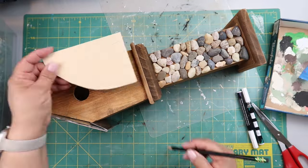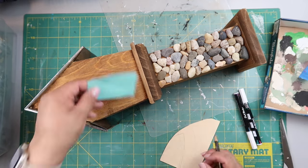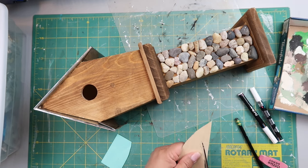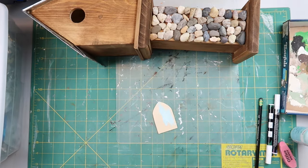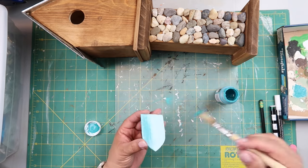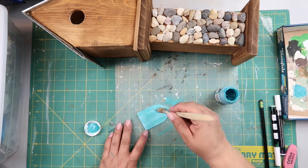Once the front base was completely covered with pebbles, I needed to make a door. I had some balsa wood left over and just free-handed the size, using a Post-it note as a rough template, then traced and cut it out. Be careful with balsa wood because it can split easily — go slow, steady wins the race. I painted it a really pretty pool blue by Waverly, then dry-brushed over it with Waverly chalk paint in Peacock.